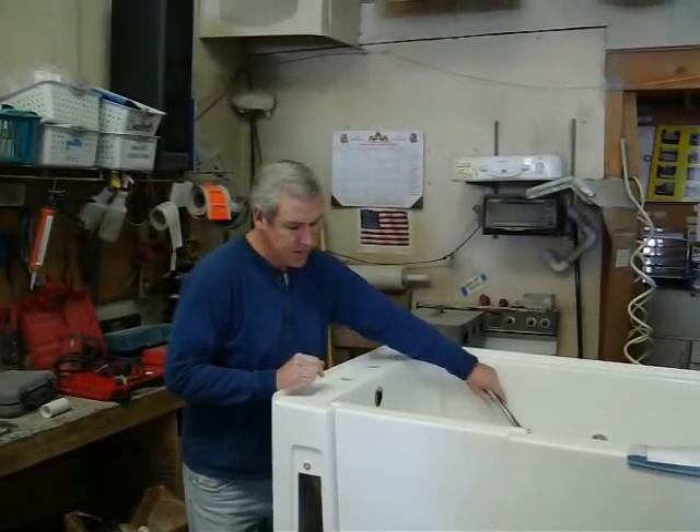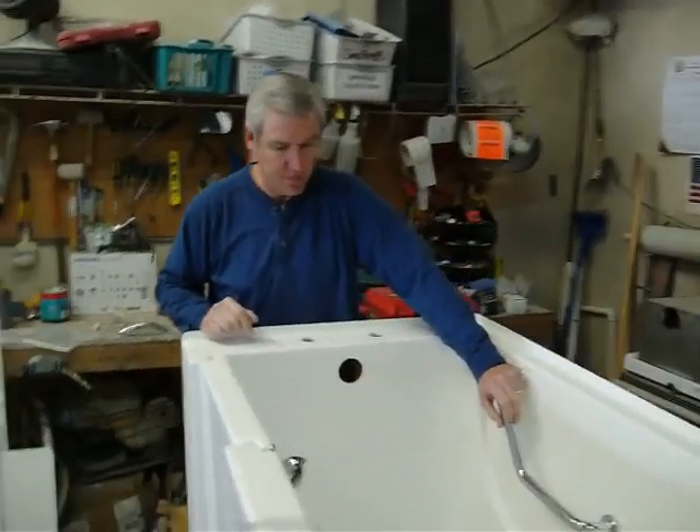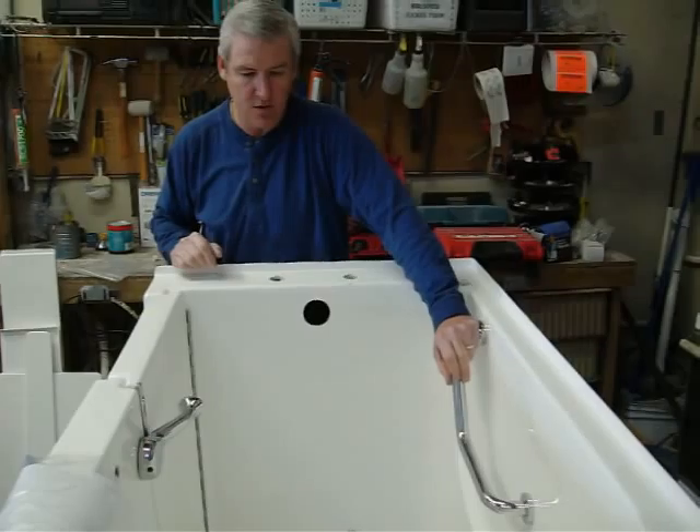Hey Larry, just Mike and I thought we'd go ahead and get a video over to you — better than pictures of the tub and panels and everything.